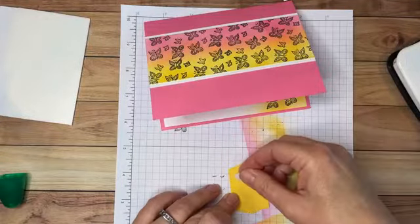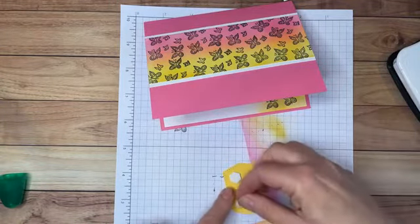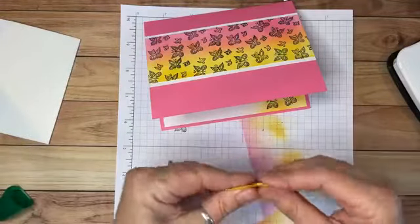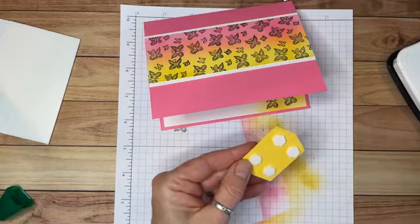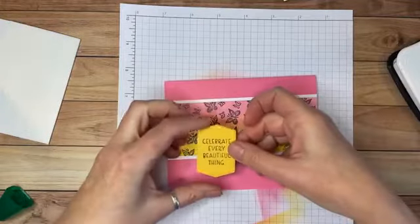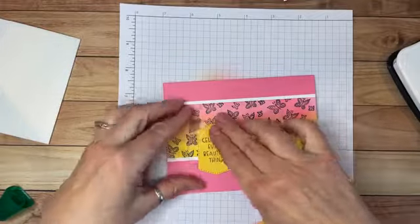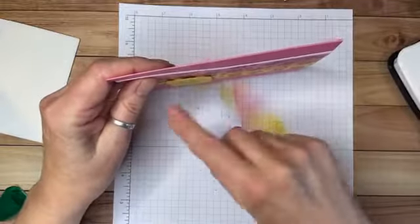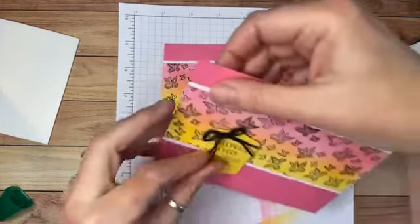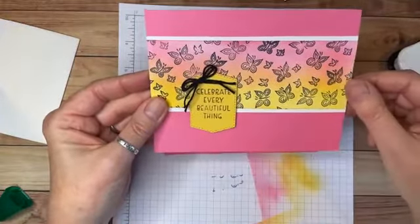Now I need to put the sentiment on the front. I'm going to use dimensionals — these little foam dots — which are self-adhesive. I'll peel them off and apply a few to the back of the sentiment piece. Then I'll position it right about here on the card, and it just makes the sentiment stand up from the card a little bit — it pops up nicely.